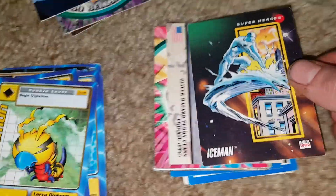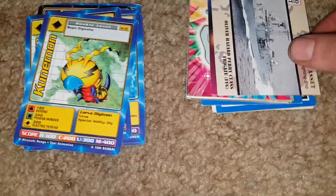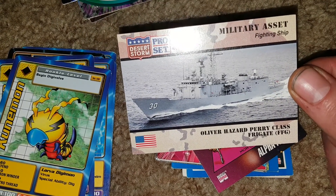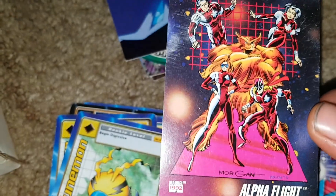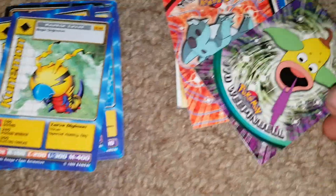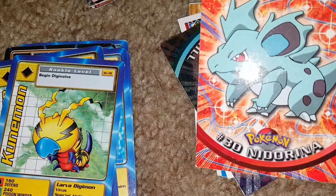A Marvel card — Iceman. We've got a battleship military asset, the Oliver Hazard Perry class frigate FFG fighting ship. Then the Alpha Flight Marvel card, 1992 teams. Then the Pokemon Marowak — maybe there's going to be another foil. Every third or fourth card seems to be a foil. We've got a Beedrill — a foil Beedrill number 15.